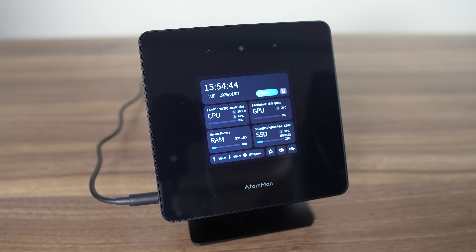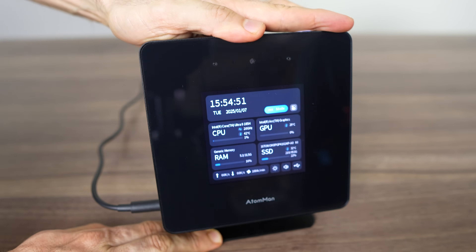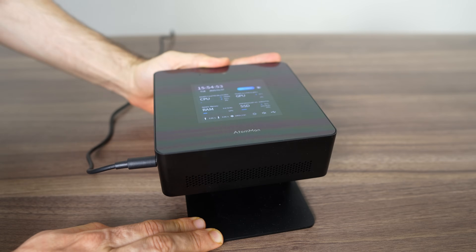Minisforum's Atom Man brand consists of higher-end offerings, and this is the second one we've looked at so far. The X7 Ti is larger and chunkier than a normal mini PC with a metal case. The stand is included, which props it up on an angle and makes it look like the mini is on display.